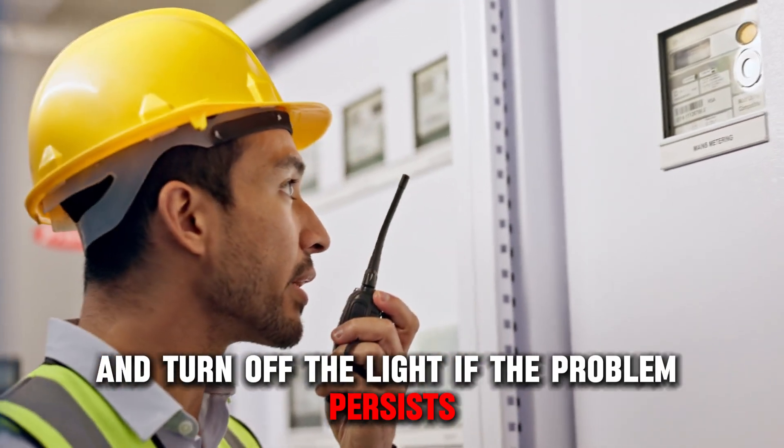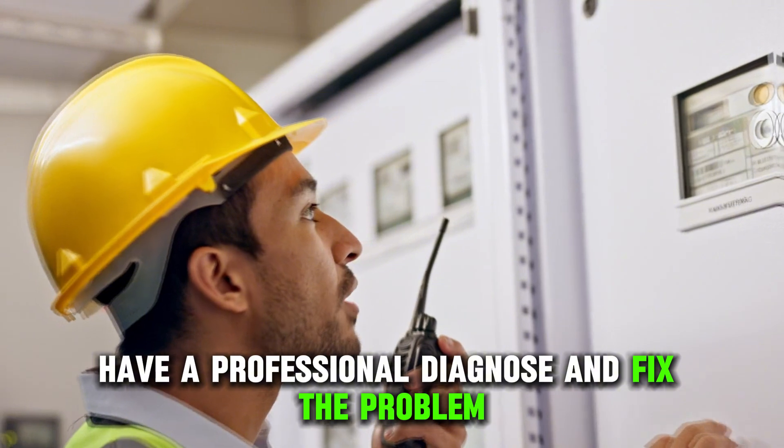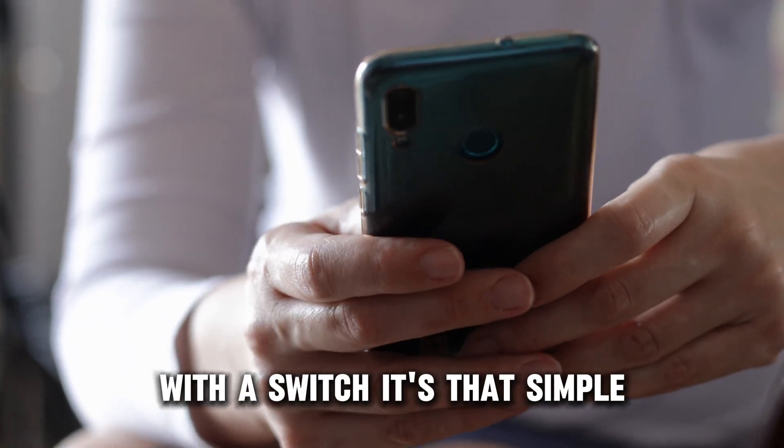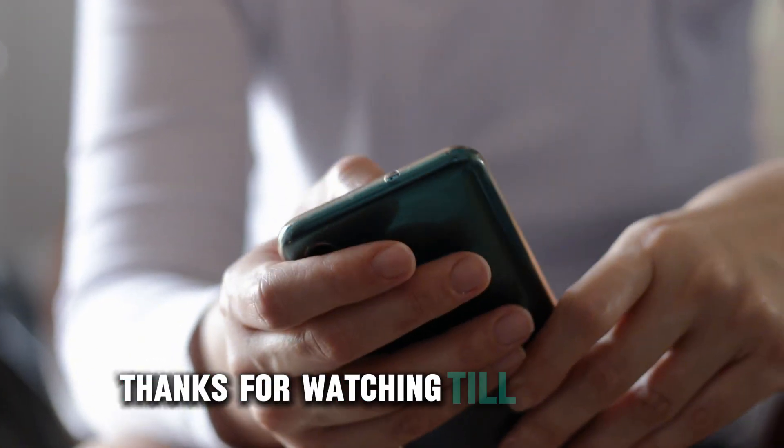Power on your electrical service panel and turn off the light. If the problem persists, have a professional diagnose and fix the problem. That's how you fix a light that won't turn off with a switch. It's that simple. Thanks for watching — till next time.